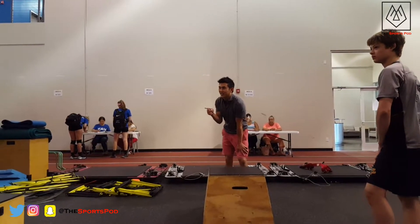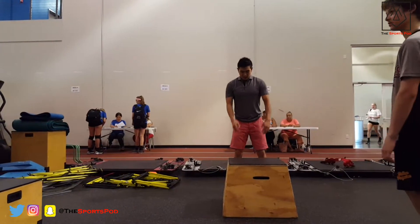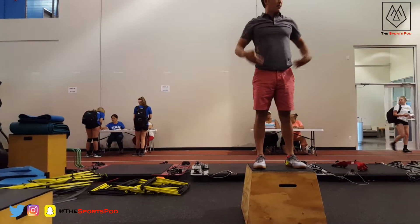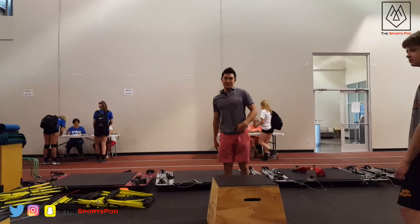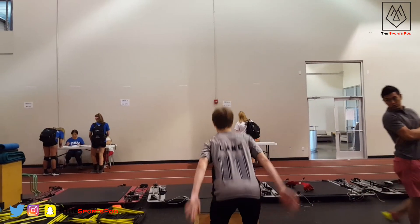Michael, tell me you understand what I'm saying. Come up. Nice and soft. Come back all the way up. Step off the box. All right? Show me you know what I'm talking about. Come up.